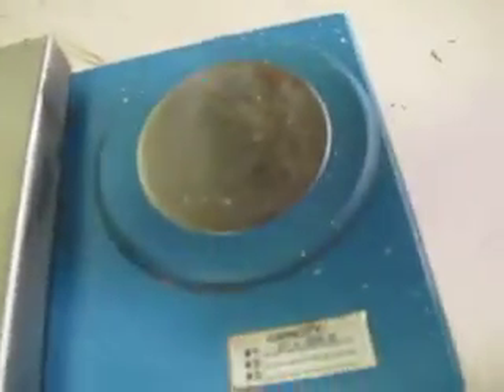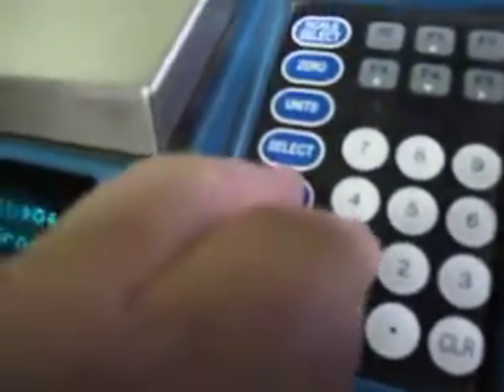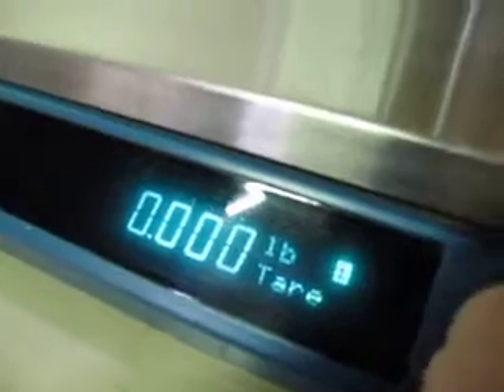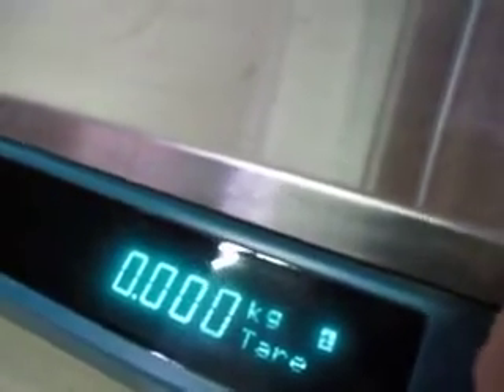It's got this thing over here that if you push on it — I don't know — that's part of the weighing system. Then I'll zero this thing back out. Here's the select button. I'm just pressing it so you can see what it does: units, kilograms, pounds, zero, select scale, check connection. There's only one scale hooked up.